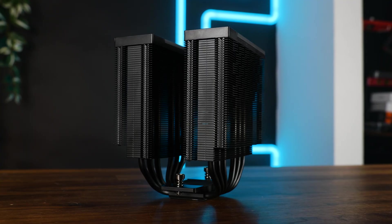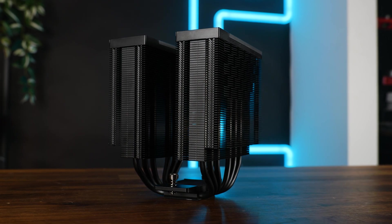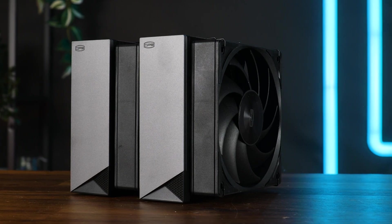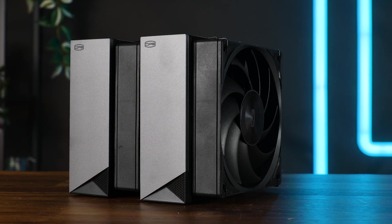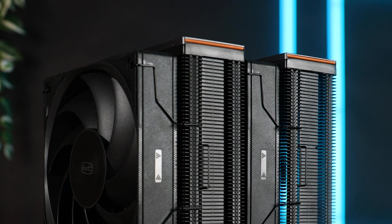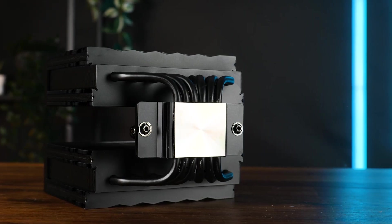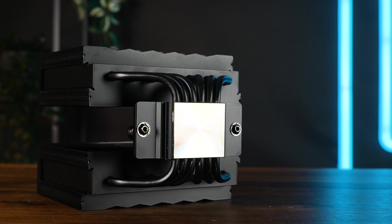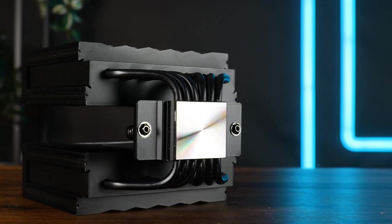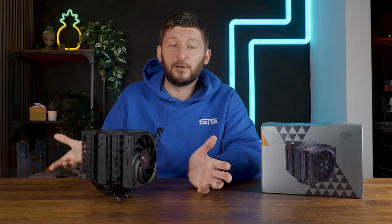Generally, the 54-fin stack heatsink is mostly black, slightly shortened towards the heat pipes, with all-black fans. The top parts of both towers are covered by a matte black grayish plastic plate with a black triangle and some orange coloring for a bit of accent. In the bottom, we got a copper nickel-plated base with six regularly shaped 6 mm heat pipes. Overall, a very regular black air cooler that looks quite nice and doesn't stand out in any negative way.